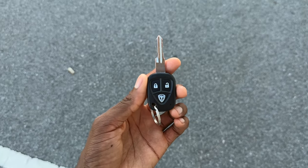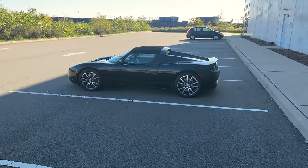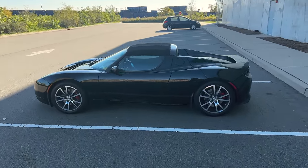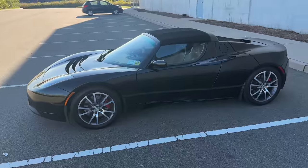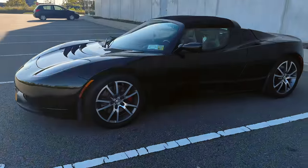This is a key to a Tesla Roadster. And this, my friends, this is a Tesla Roadster. This is the original — the car that kind of started it all, and one of the most interesting cars on the planet.